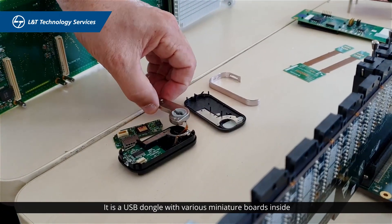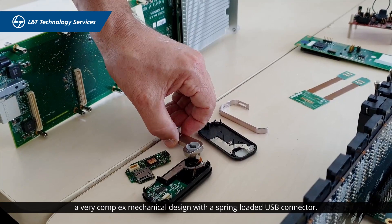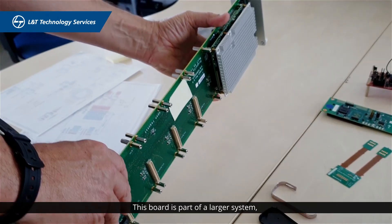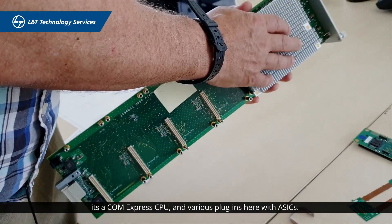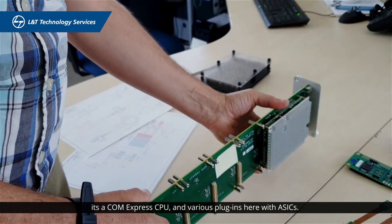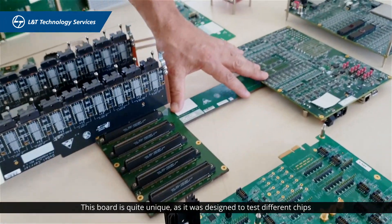A USB dongle with various miniature boards inside — a very complex mechanical design with a spring-loaded USB connector. This board is part of a larger system; it is one of several different plugins which plug into a backplane — Compact CombiExpress CPU and various plugins — with our own FPGA.